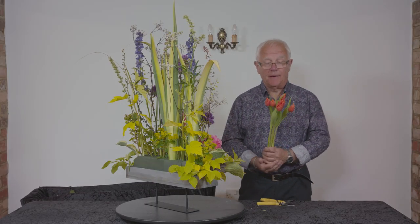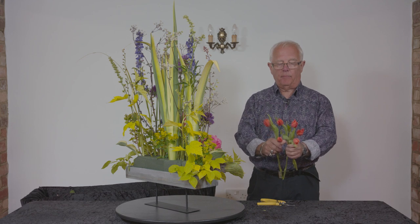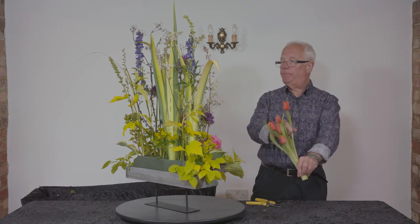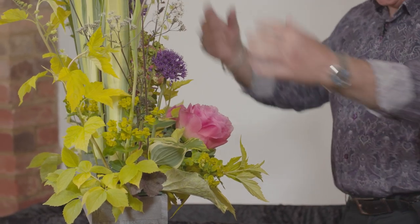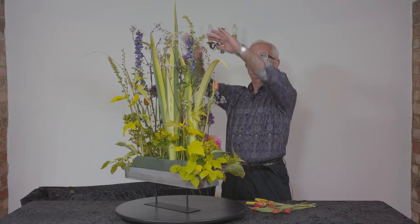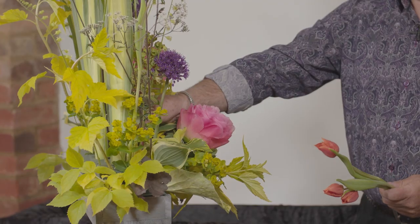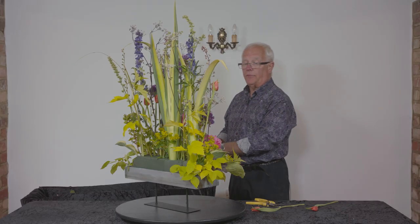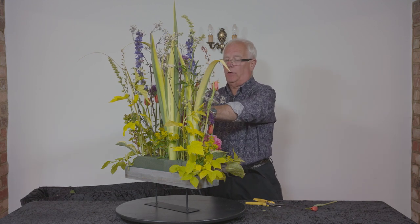Now I have bought some flowers for this design — I've actually just bought one bunch of tulips. I'm really pleased that I've managed to cut everything else from my garden. I do want these to be differing heights, so I'm going to arrange them in my hand and then cut them. It's important to have some tall stems towards the outside because you want to pull the eye to the outside of the design — the outside edges need to be just as strong as the bold plant material going into the middle. I got these from the supermarket, for one reason only: at the moment there's nowhere else we can actually go to get any flowers.